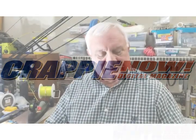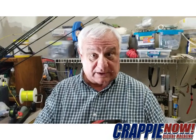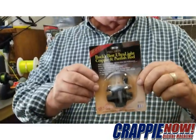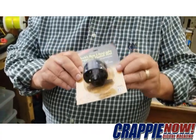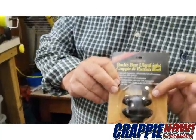Hey everybody, it's Crappie Dan. Tip of the month: I want to talk about loading line on a new reel. When it comes in the package like this — this new B&M reel — this is what we use on our trolling poles or jigging poles for crappie. As you can see, this is a BAN 02.